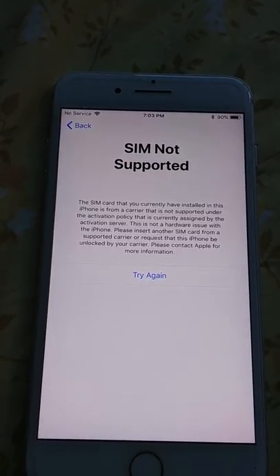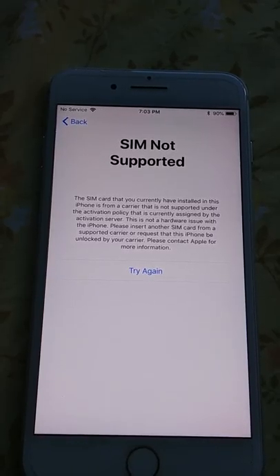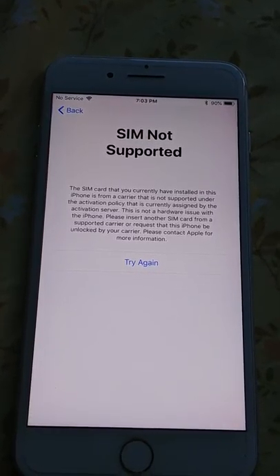That is what happens when you take a SIM card that is not from the correct carrier and try to put it into a SIM-locked iPhone.